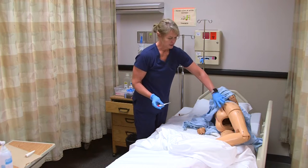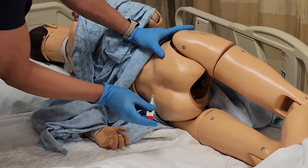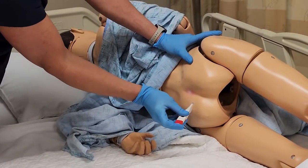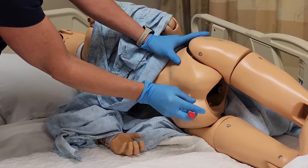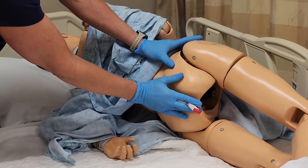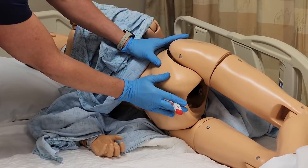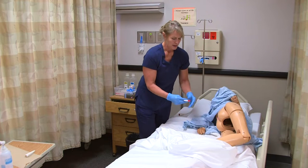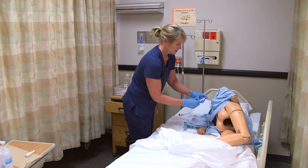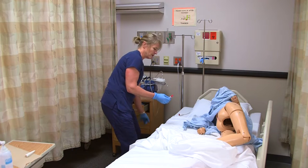This position puts the colon in an easier route to insert the rectal thermometer. I can insert that into the mannequin, but if I had that in an actual person, I would hold my hand there so the thermometer doesn't go in too far. When it beeps, I would take that out. I can use a wipe to get any of the lubrication off and get the reading, then throw that away.